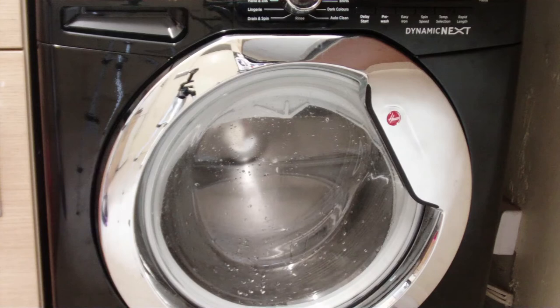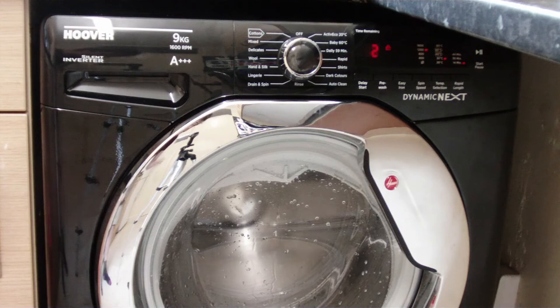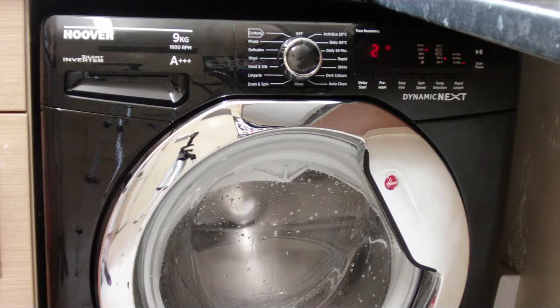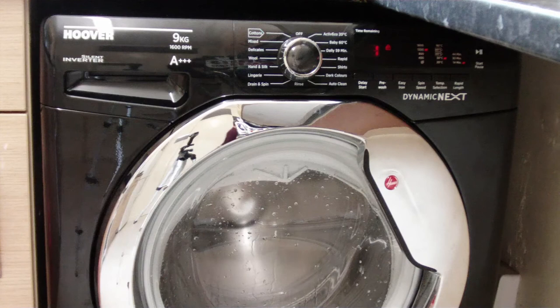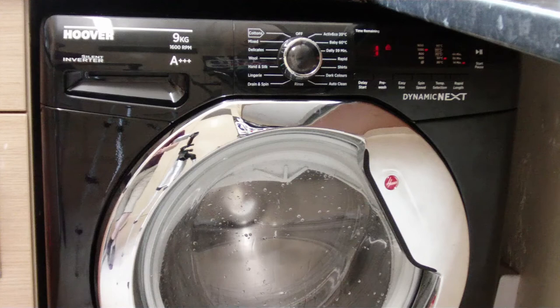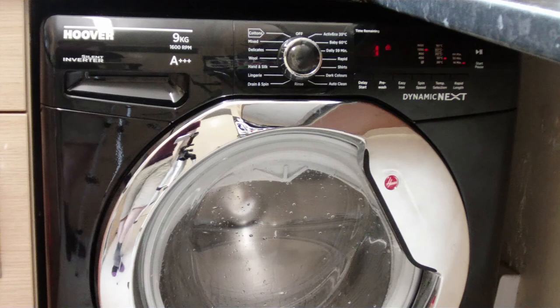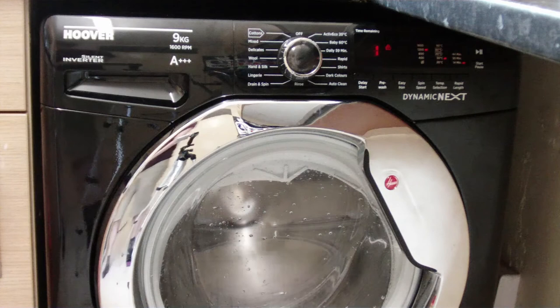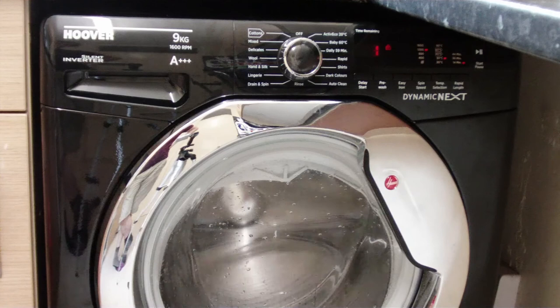There are two minutes left as you can see on the panel, so it shouldn't be too long now until this cycle is finished. One minute remaining — if you take a listen, you'll hear that the machine will beep to signify the cycle is finished. And that's the end of the cycle.